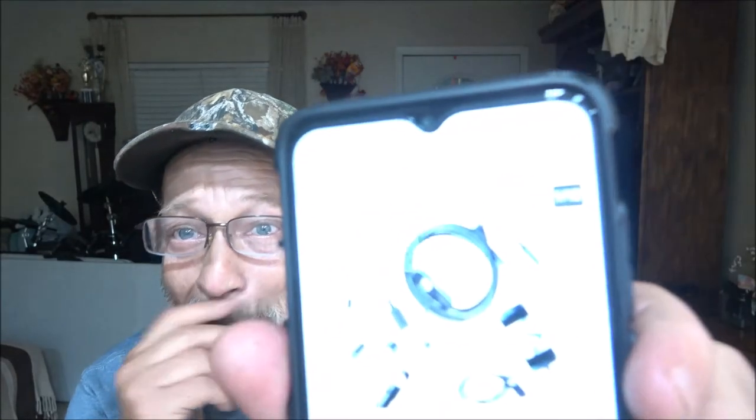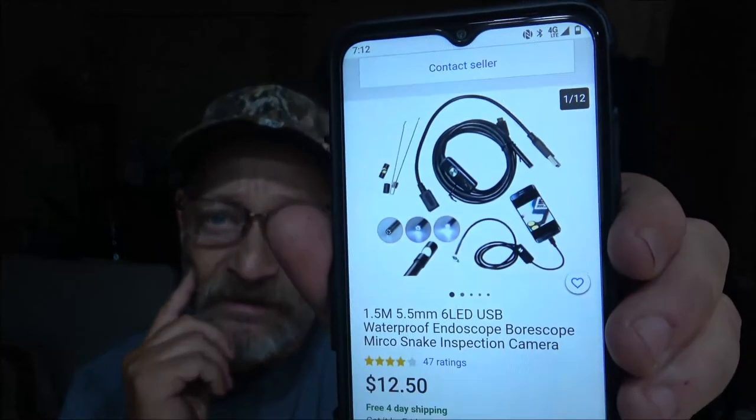As you saw, I did get it to work on my phone. I'll tell you — I got this on eBay. It was $12.50; it came out to $13 something so there must have been tax, but there was free shipping. I'll put a link to it in the description if you want one.